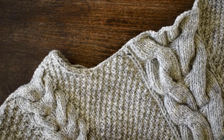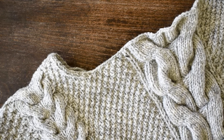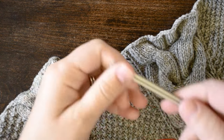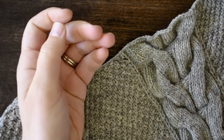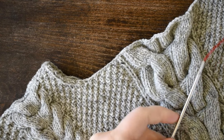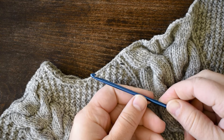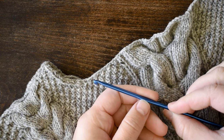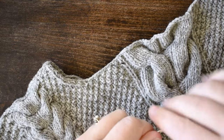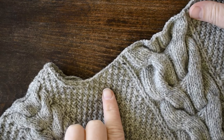You'll need the size needle you're going to work your neckline on — this is a US size 3 needle. You might also find it helpful to have a crochet hook. This one's a little bit big for this job, but you'd ideally want to use one that's a little bit smaller than your knitting needle gauge.